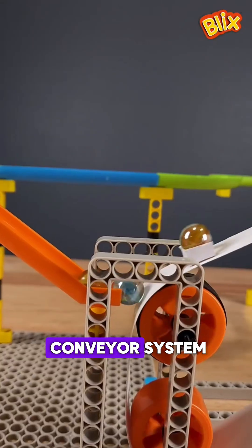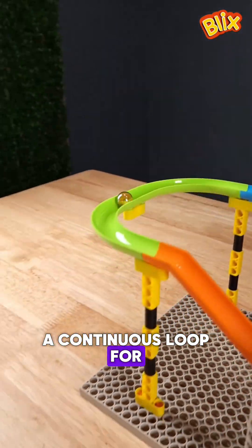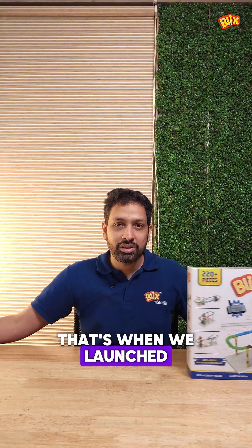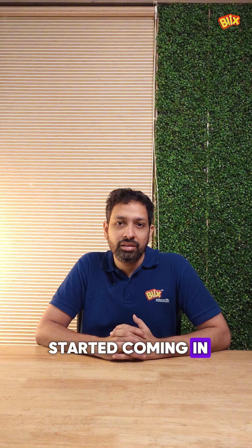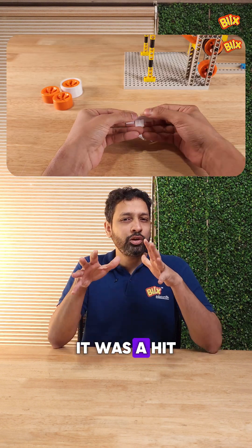We wanted to add a motor and a conveyor system which would take the marble back on top so it could create a continuous loop for the marble to roll in. So that's when we launched Marble Run 2. But when the comments started coming in, we realized that people did not appreciate the paper buckets that we had — it was a hit or a miss.